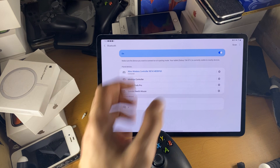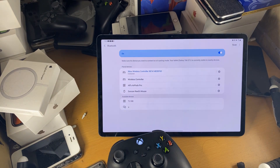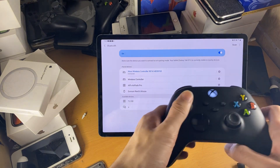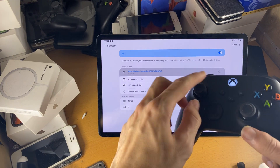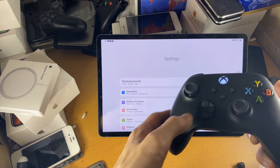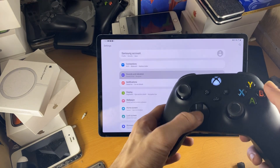It said an app was required — I think that's the Xbox Remote Play or Game Pass. You can just tap Cancel if it asks you to install. You can see the controller is connected, and with the stick I'm controlling the operating system. If I press B, it goes back.